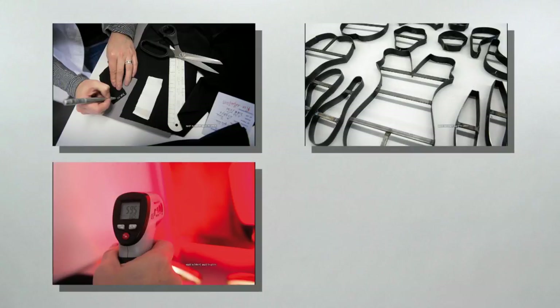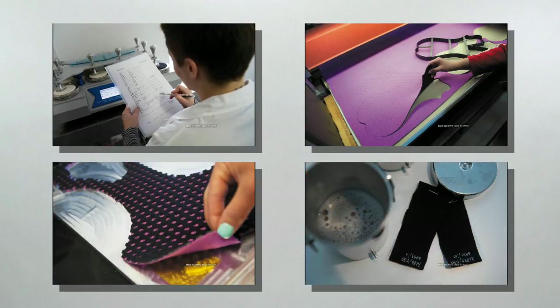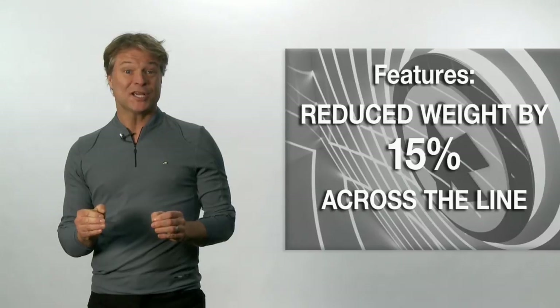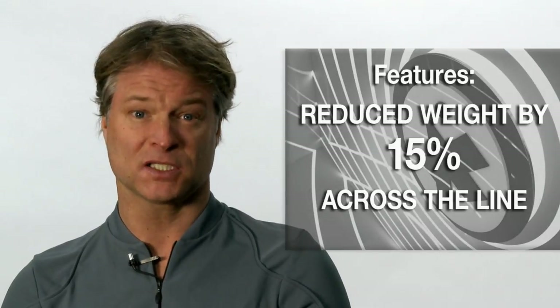To achieve this, we demand the impossible from our R&D team. Our S7 line of shorts delivers the total comfort you're looking for. With this new and game changing generation of shorts, we've reduced the weight by 15% across the board.